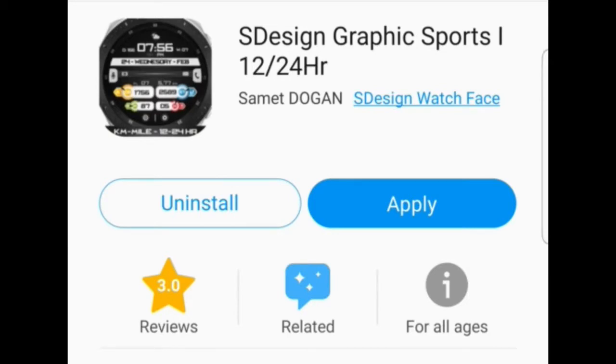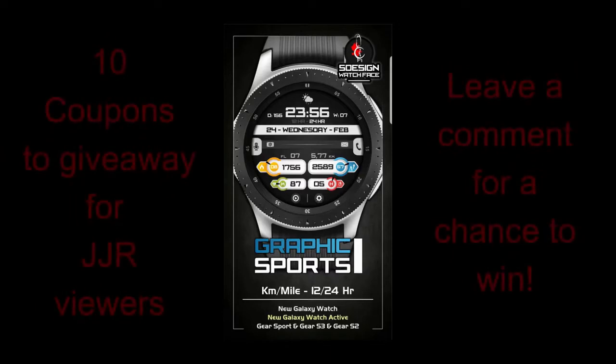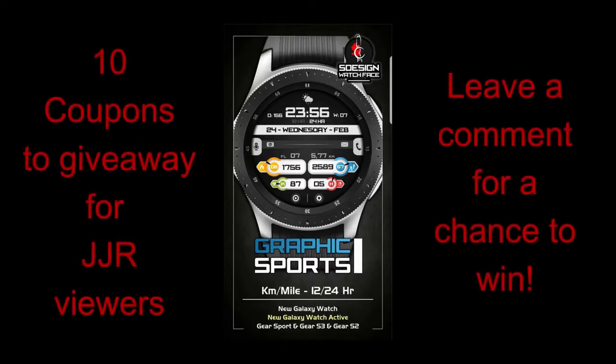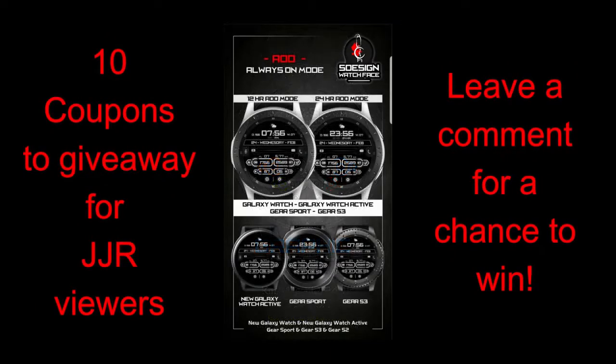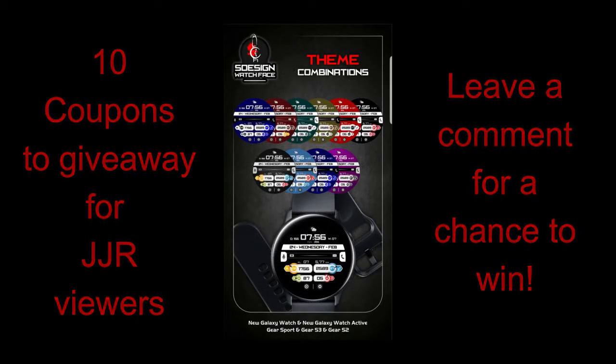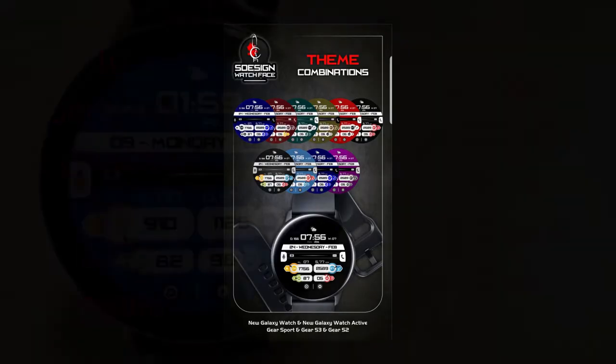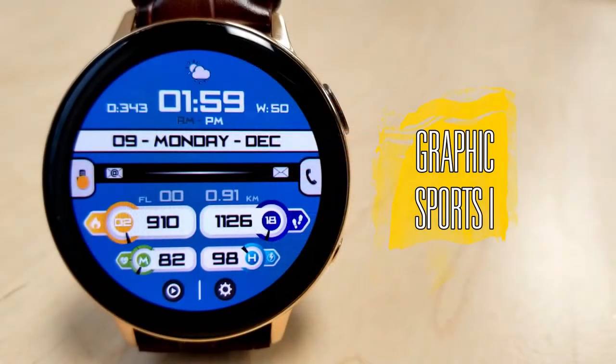For today's review I have a new and highly customizable watch face from our friends at S Design. I will also be giving away 10 coupon codes for this face — just remember that for a chance to win you're going to need to leave a comment below, and I will be randomly selecting the winners and letting them know how they can get a code.